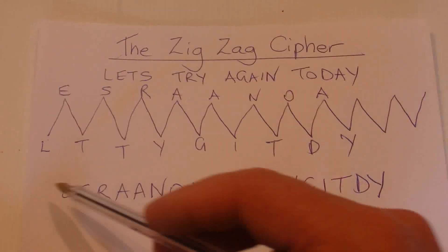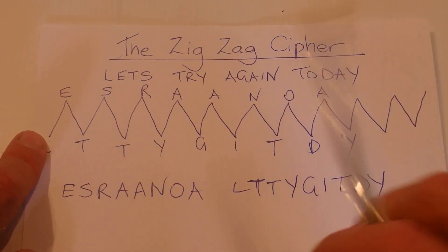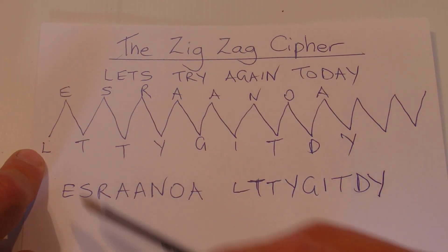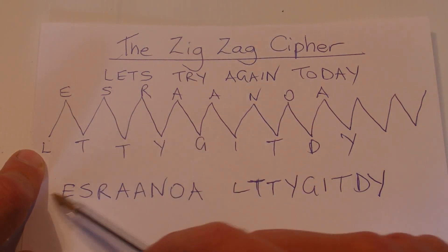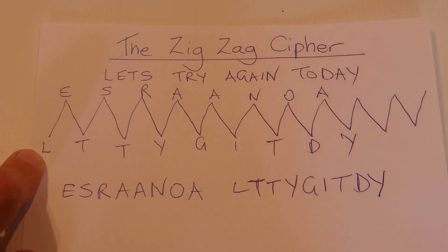And that's your coded message. You give that to your friend, and if he knows that it's the zigzag cipher, then he'll do the zigzagging, write those letters — those ones go across the top, those ones go across the bottom — and there he goes, he can decipher the code. So that's a simple cipher that I call the zigzag cipher.